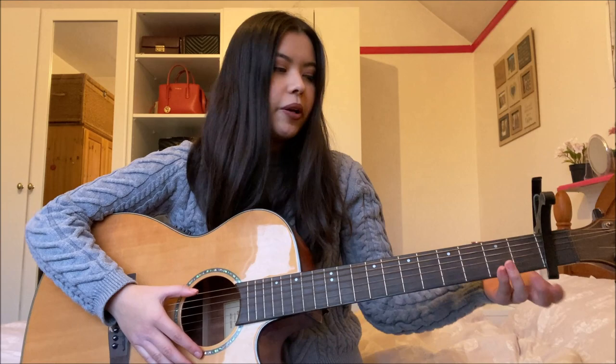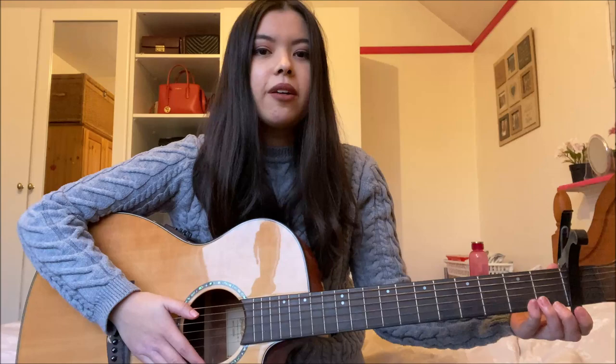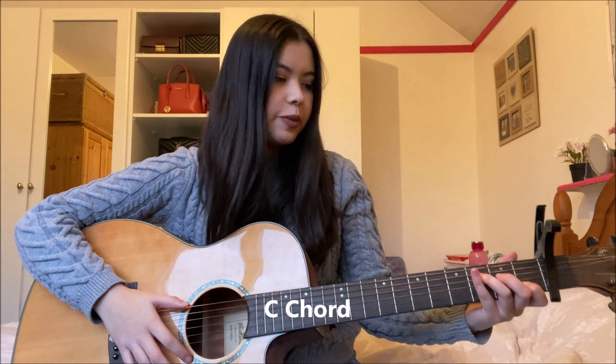I'm going to put the capo on the first fret for this song — you can put the capo wherever best suits your voice, but this is how it sounds in the recording. The first chord you're going to need is a C chord: first fret second string, second fret fourth string, and third fret fifth string. The chord sounds like this.